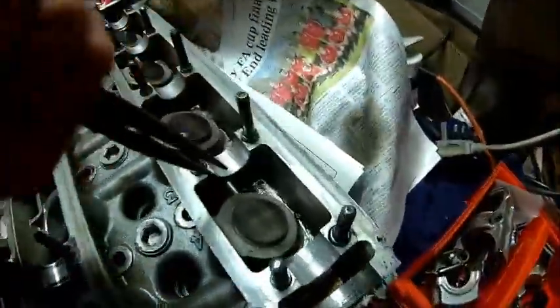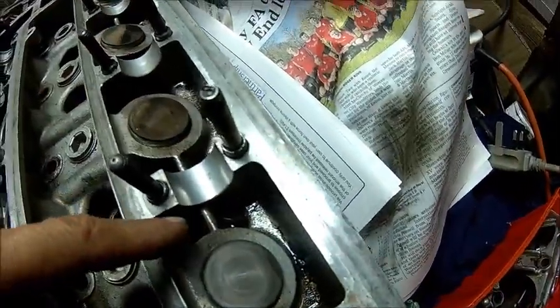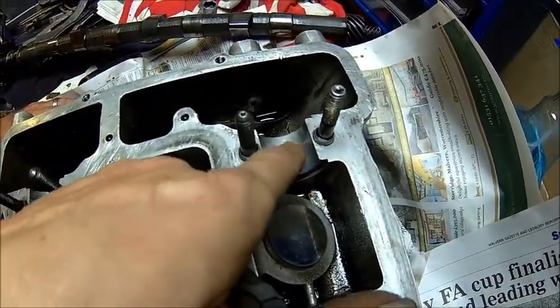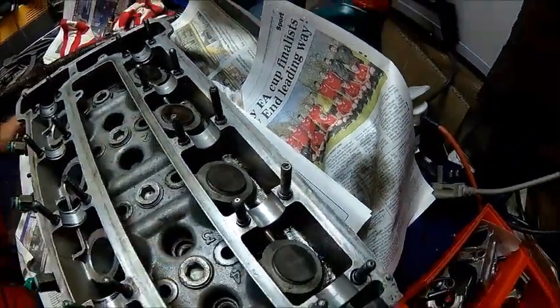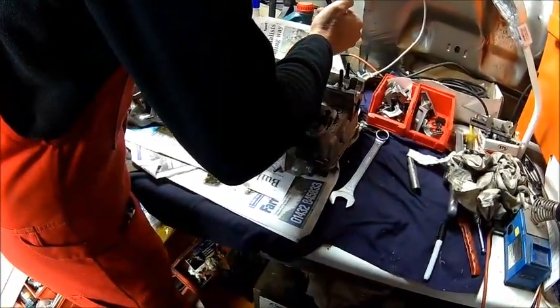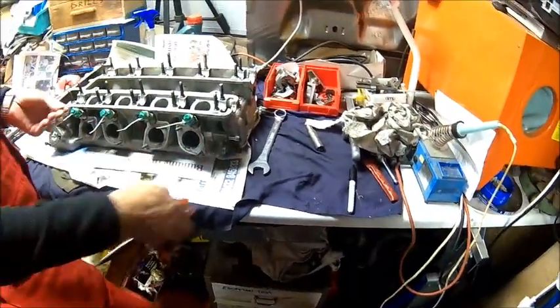Do you need a washer? We found one. Same problem with this bearing — plenty of wear and ridges. Was that washer there? Yep. That's always good if you find a washer in the cylinder. 100% certain it was there. We'll investigate that further.